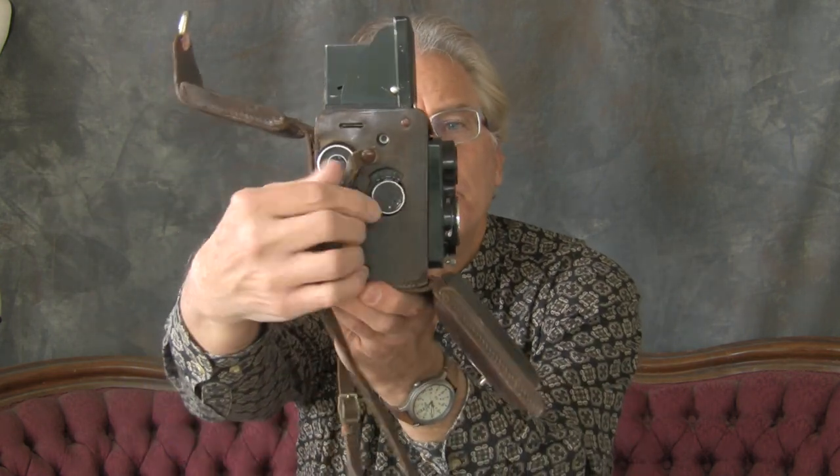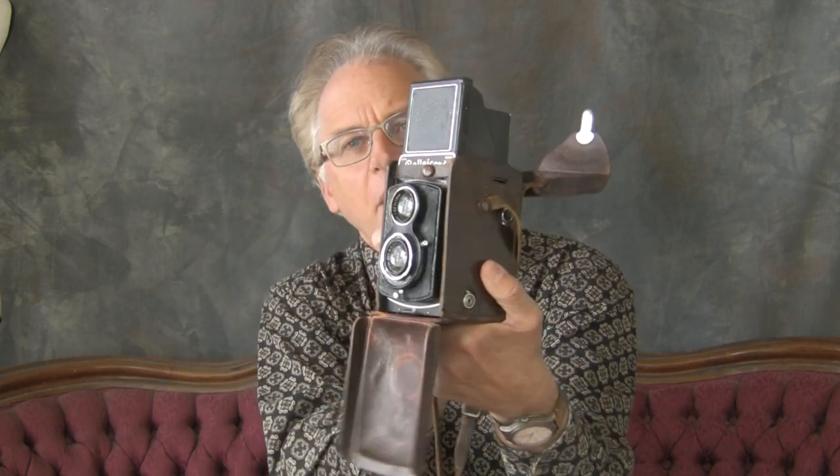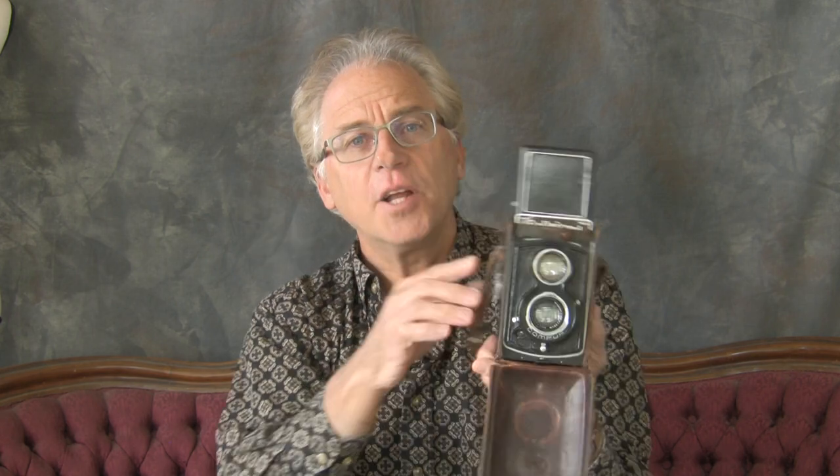I thought it could be that it took a drop, and if you ever get one of these and the lens isn't completely parallel because it took a hit, then you could have a problem. You could have a problem with focus because both lenses have to be identical — you're looking through one and it's matching the focus of the other one.